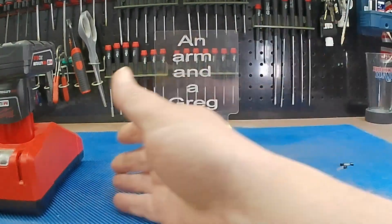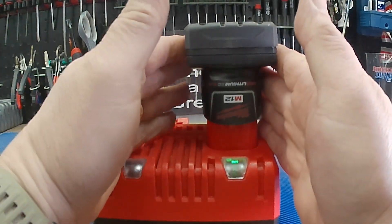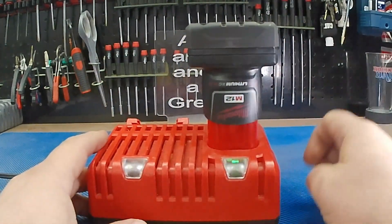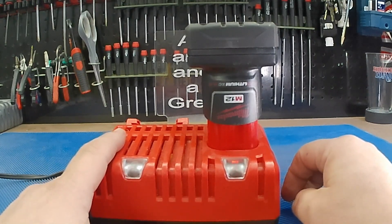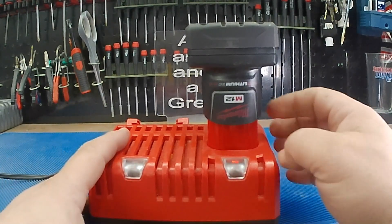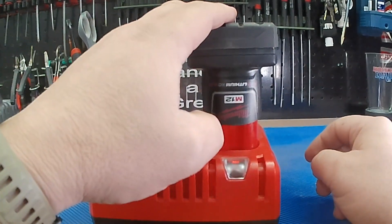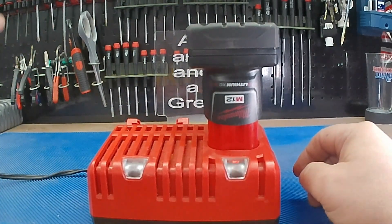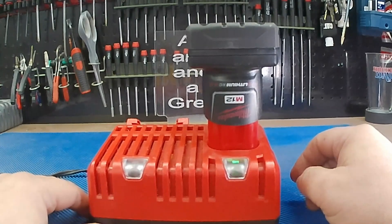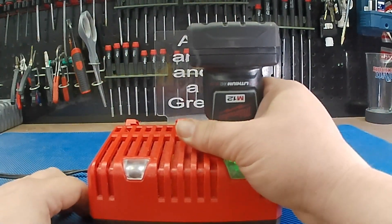Hey, how's it going? Back to another video. So I made a video a few months ago where I revived a Milwaukee M12 6 amp hour battery. Well, it's doing it again. In fact, it's happening to all my 6 amp hour batteries. So I think it is a problem with the 6 amp hour battery — I haven't had this problem with my 3, 4, 2.5, 1.5, 2.0. It just seems to be the 6.0 battery. So we're gonna go ahead and revive this one again.